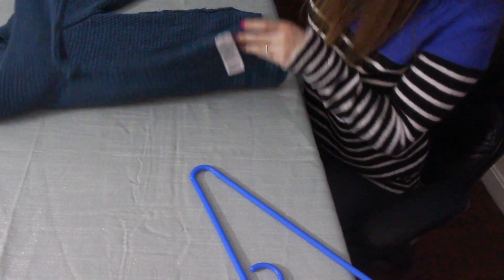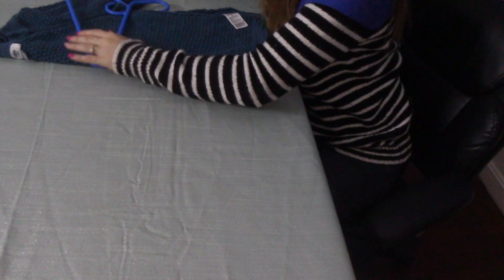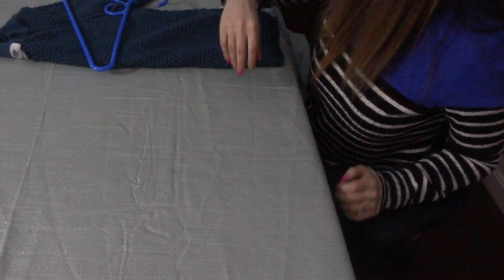First step is to fold it in half. Then you put the hanger in the armpit with the hook down. Then you flip over this part, flip over this part — and yeah. I think this would definitely not get those marks on your shoulders, and I don't know if it really would save space; it looks like it probably takes up the same amount of space. But overall, I think this is still worth it. No one wants those icky shoulder marks.